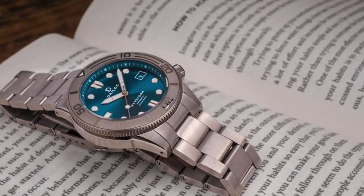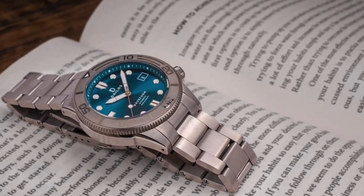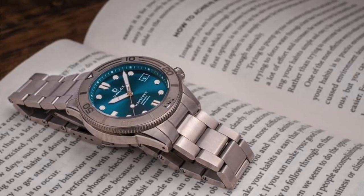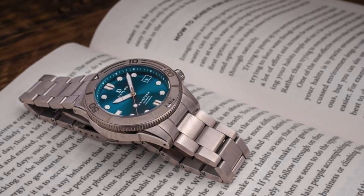It's only a shame I couldn't review the bracelet. I understand that with the bracelet the total watch weighs in at around 115 grams — very light for a dive watch. If the bracelet is as nice as the case I'm sure you're in for a real treat. The Time Teller reviewed the bracelet if you're interested; I'll leave a link to his review in the description below.